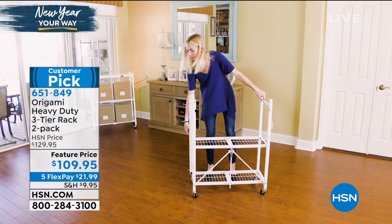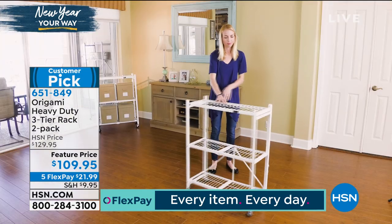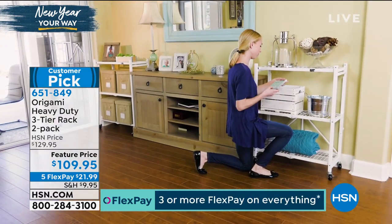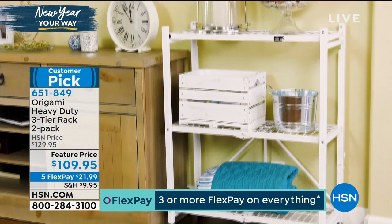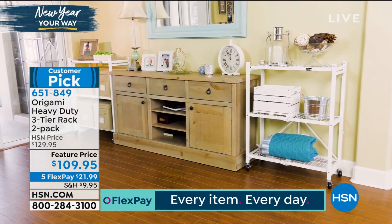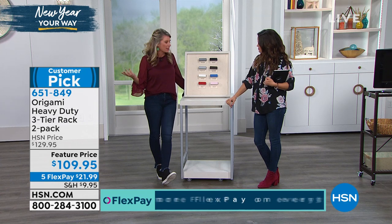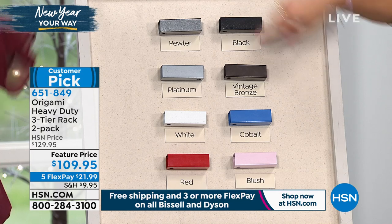First, the white — super clean, crisp. Goes in any room, no problem. Screams laundry room, bathroom, anywhere. It's about two and a half feet long and less than a foot off the wall — so it butts up nicely to cabinets. Then there's the pewter — kind of like our platinum but with a hammered look and some specks of black. Very industrial. If you want platinum, that's the most limited. It's going to be the closest option to stainless steel, great if you want it to match your appliances.